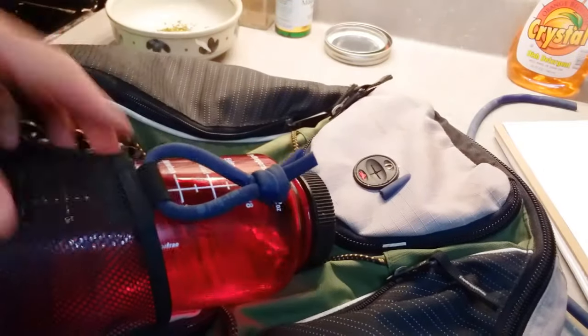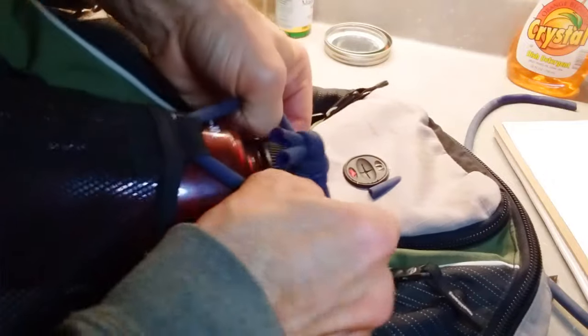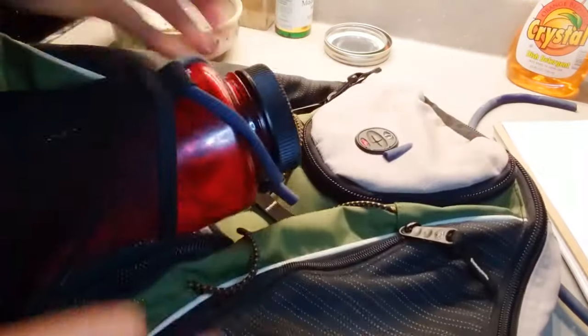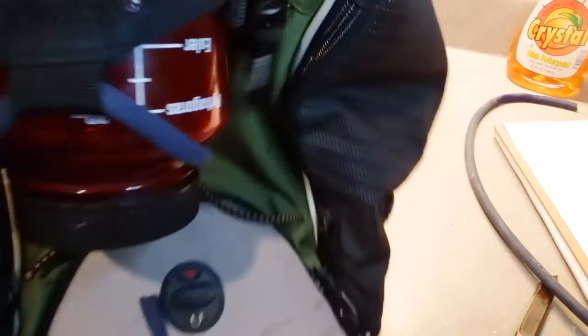All right, so there's my finished toggle. Let's see, put that over the top. That's extremely snug, guys. I wasn't joking when I said I can tip this upside down and shake it all day long, and that's not coming out.